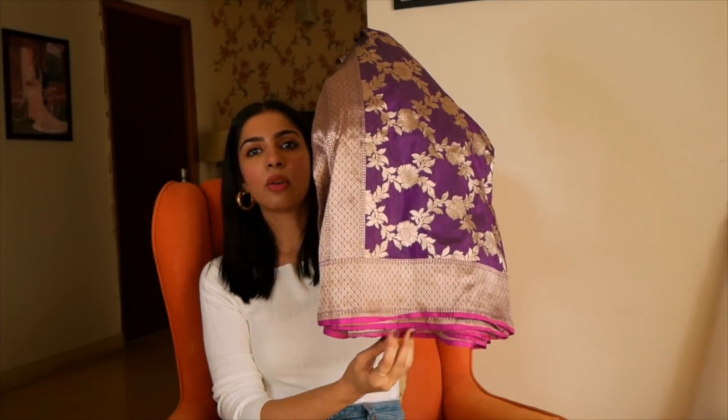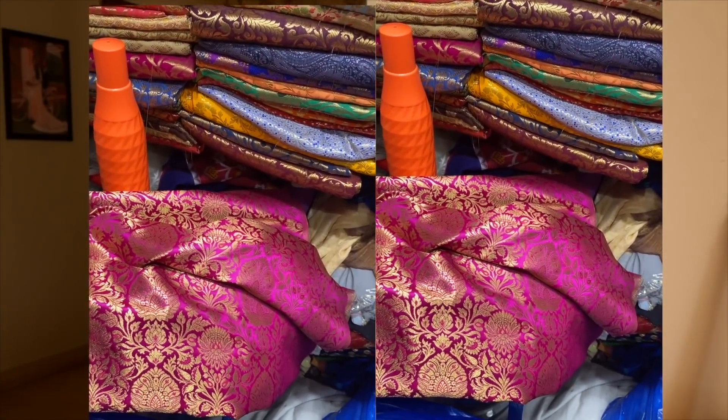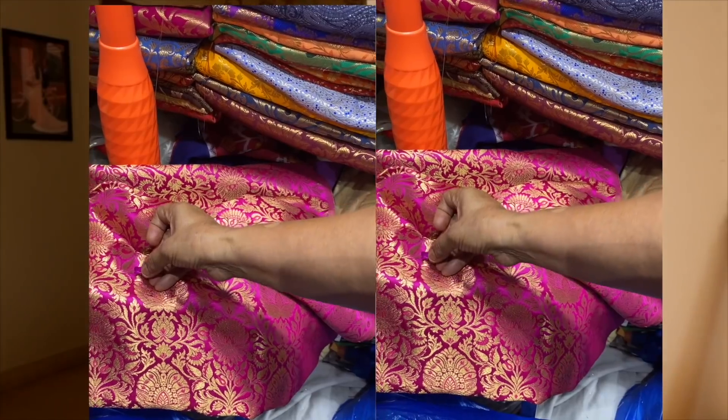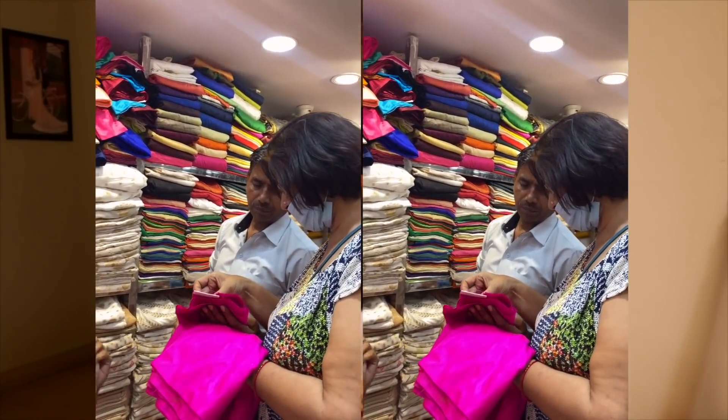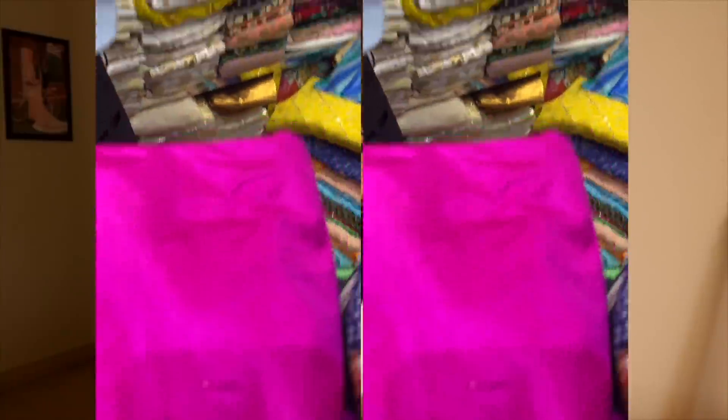In this sari, as you can see, there are two colors — purple and pink. So for the blouse, I thought let's go with the second color and buy a blouse piece in pink brocade fabric to create a contrast. I went with my mom and we scrolled through a lot of fabrics, but the brocade was slightly loud. We felt that since the sari is already very full, a brocade blouse would be too much. So we decided to drop the brocade and go with a silk fabric in the matching pink color.